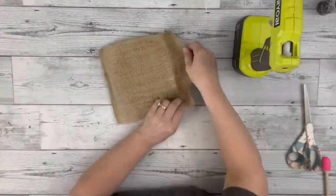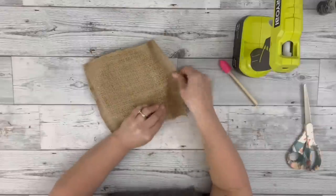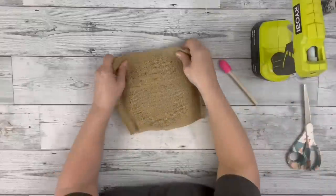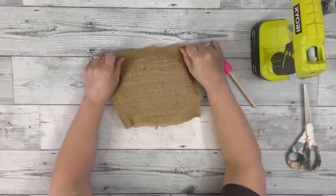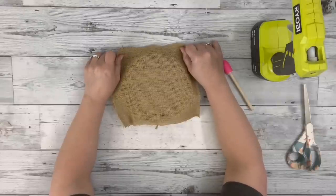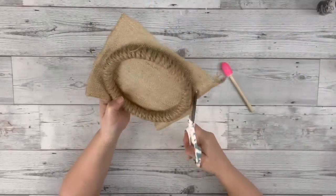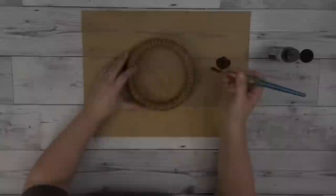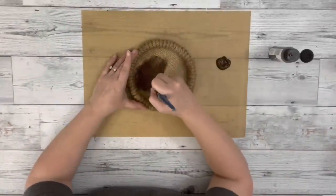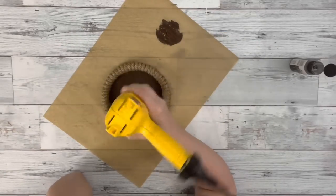Then I took a piece of burlap, which was also from Dollar Tree, and cut a size larger than my embroidery hoop and hot glued it around the back of it. After I had that glued down, I trimmed up the excess burlap. Then I took java chalk paint and painted the inside piece — the burlap shown through the hoop — covering it with just one coat and using my heating tool to dry it.